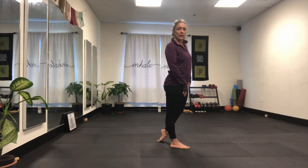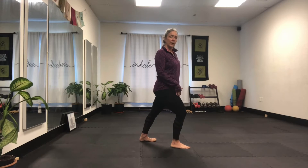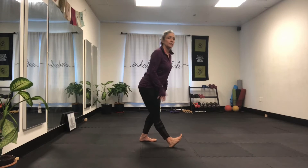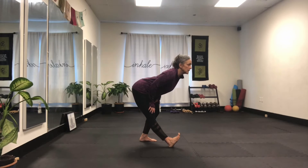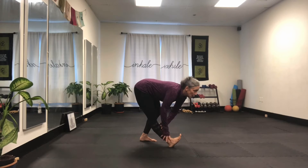Straighten both legs, roll to the toes of the back foot, and flatten that full leg. The back leg is now straight, the front leg is bent a little. Now shift the weight — the front leg gets fully extended, foot is flexed, sit back in the chair and breathe out. You can advance it by bringing your hands above your knee or below your knee.